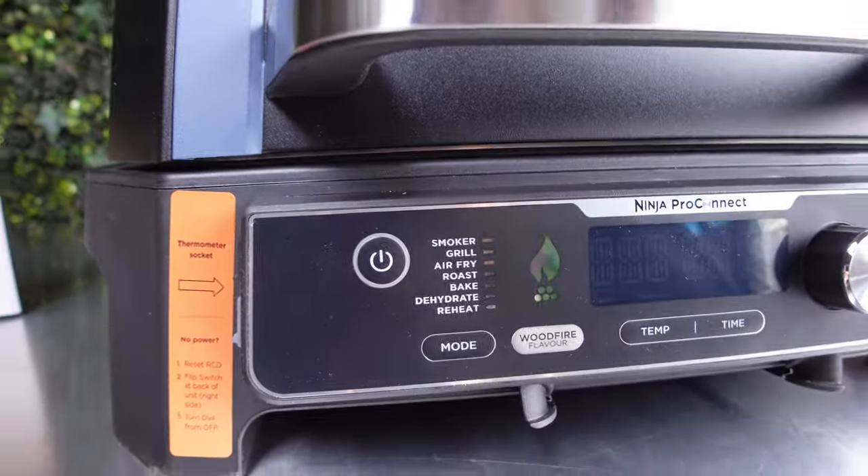We're also connecting to WiFi now - the WiFi outside probably isn't the best, but we are connected. On the dashboard you can choose your settings - the same as on the actual grill - but if you want to use the technology you can set your times and temperatures from the app.